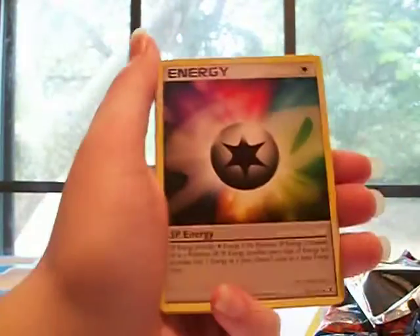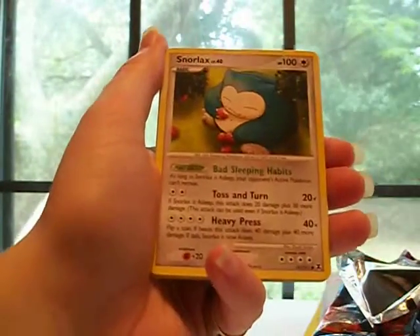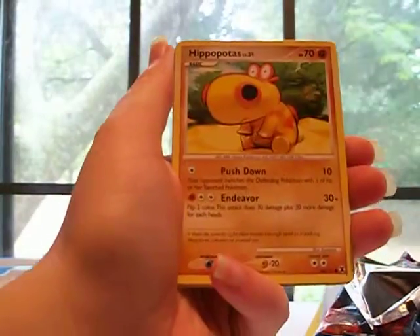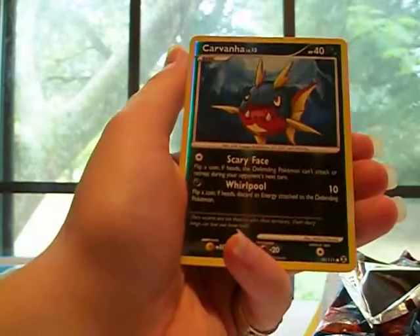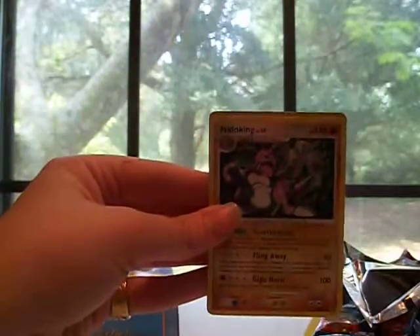Okay, now it's the last pack — Rising Rivals. I'm starting to think this box ain't gonna be worth the money. I wasn't expecting much but at least I could have got two holos out of whatever packs. I got a Leafeon — my boyfriend's gonna be happy about that because he needs that one. SP Energy, Gengar — didn't have that one — Nidorina, Snorlax, Hippopotas, Forretress G, Carvanha reverse, and Nidoking. Shout out to Water and Grass — I believe that's one of his favorite cards. I guess that's not bad out of it.